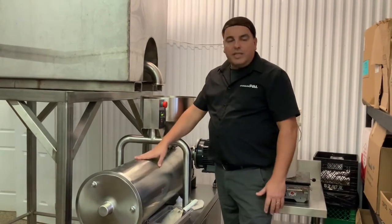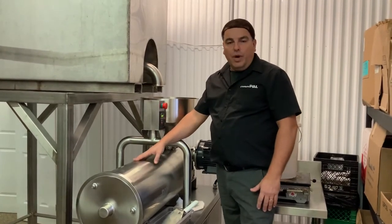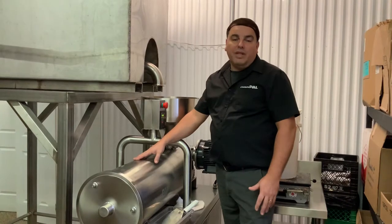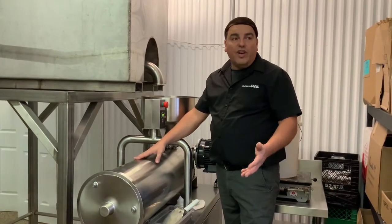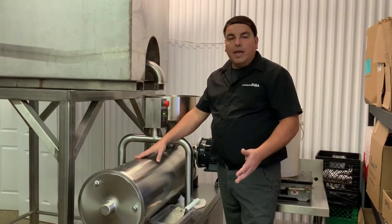This model is the same one as the other video, the CP1. This one will produce between 1,000 to 1,200 pounds, or 400 to 500 kilos, of cream honey an hour.